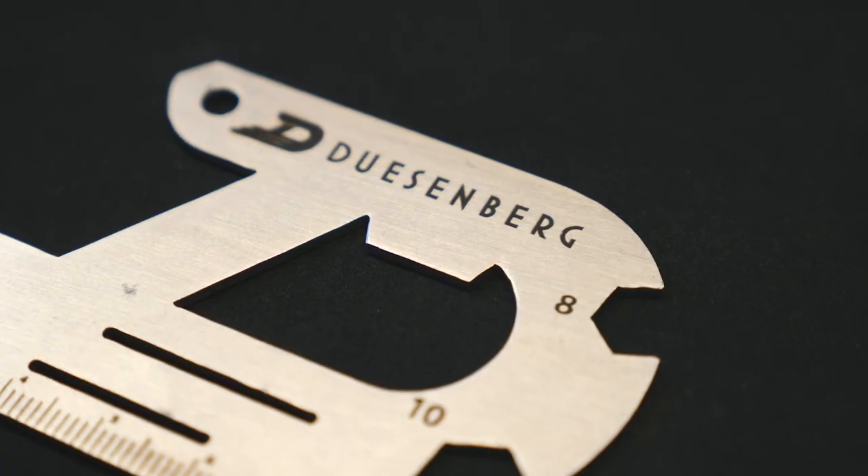The last feature is one that everybody should be able to use at home — it's the bottle opener in the middle.